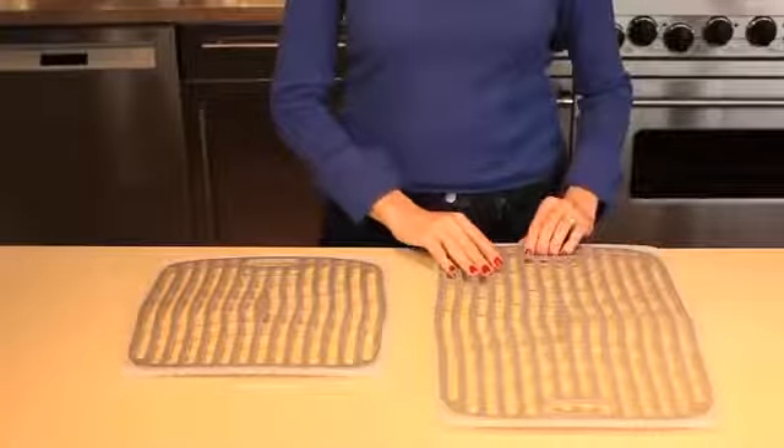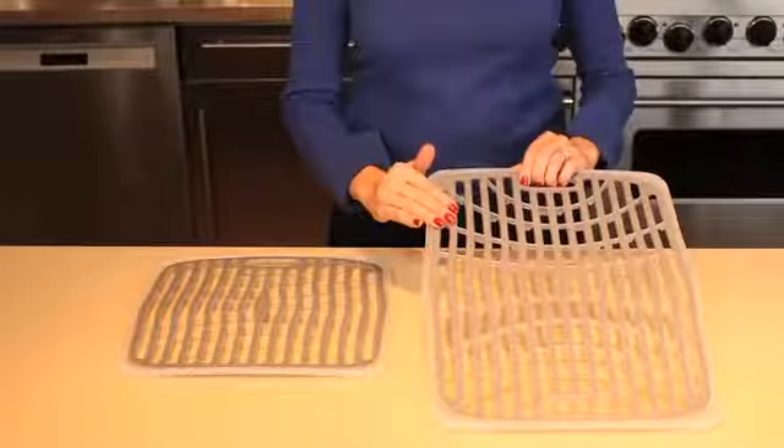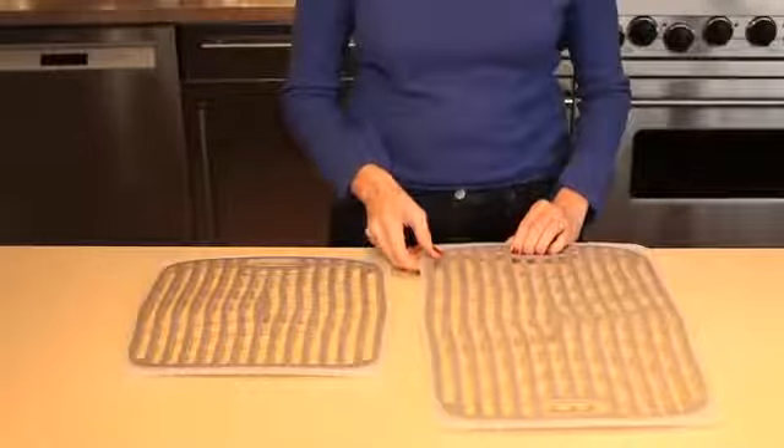Should fragile items slip from your hands during washing, the soft, cushioned surface of the mat provides a safe landing. Use the sink mat as a drying rack and dry glasses, cups and bowls upside down right in your sink.